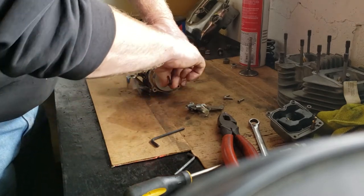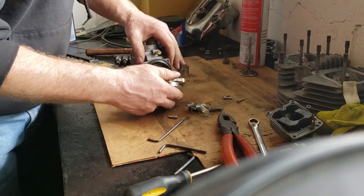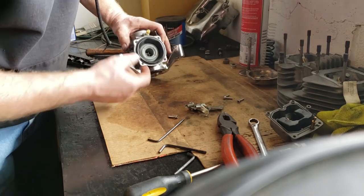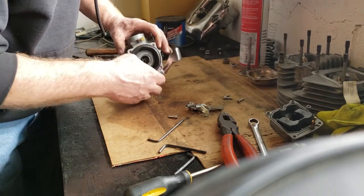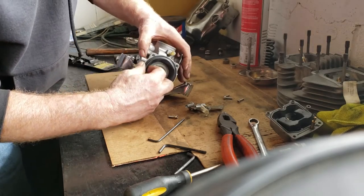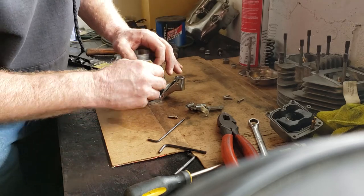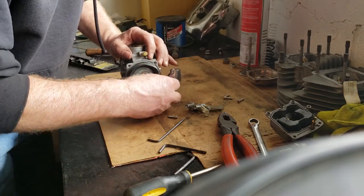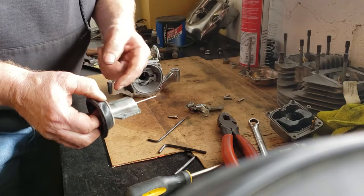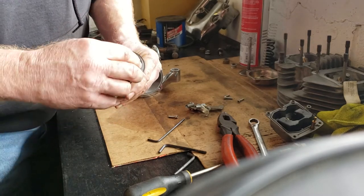I can remove this cap now, and you'll see under this cap is a spring — you can change those for different rates — and then there's a diaphragm with a slide and a needle. You just want to gently peel the diaphragm out of the groove. If it's stuck, take care to get it out without any damage, unless you like spending $100 on a new one. These are not supposed to have to be replaced, but sometimes they get fuel in there and get hard, or can get ripped.